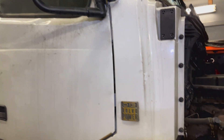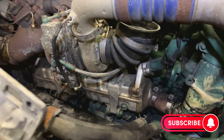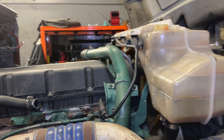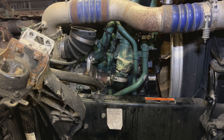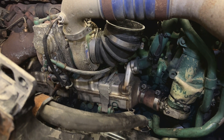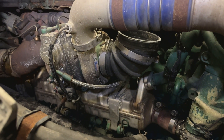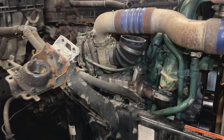Hi guys, today we have a Volvo D13 engine and we'll be working on the EGR cooler. The customer keeps losing coolant all the time. We did a pressure test and we don't see anything outside, but he said he did inspect the EGR cooler. In another shop they put a camera in, but he didn't have time to replace it so he came to us. We will remove everything around — it will be more accessible to record. Stay tuned.